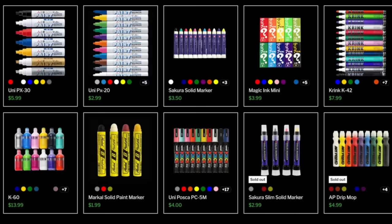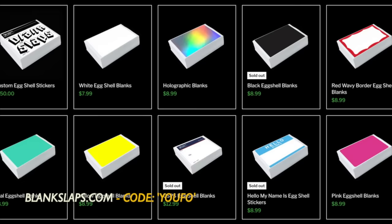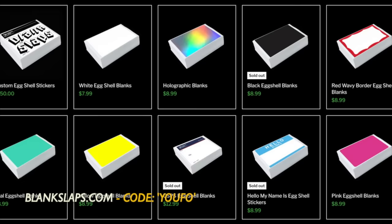Make sure you go over to blankslaps.com and use the discount code UFO for 10% off your entire order. You won't be disappointed. Blank Slaps provide graffiti supplies and blank eggshell stickers, and you also have the option to get custom eggshell prints. Blankslaps.com has everything you need for the sticker game — link in the description below.